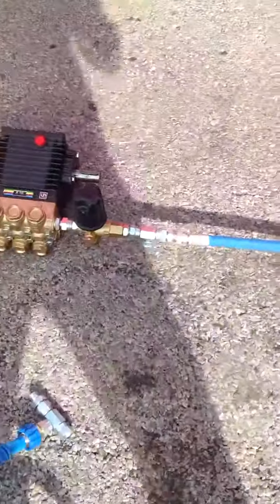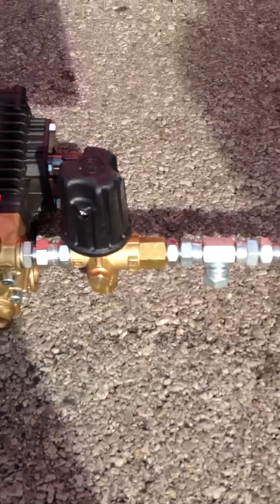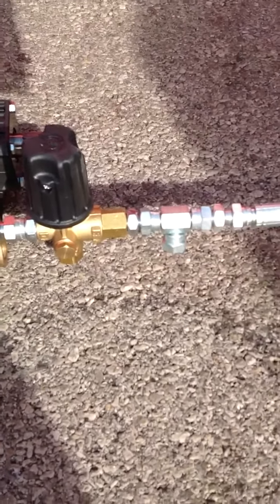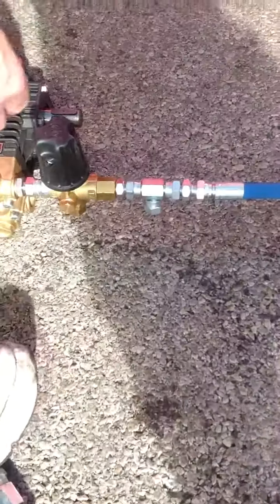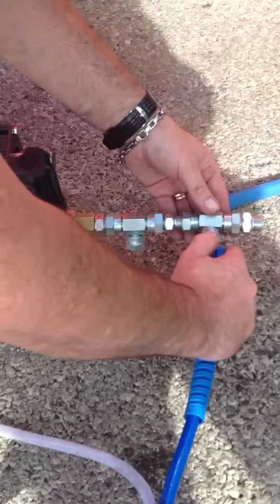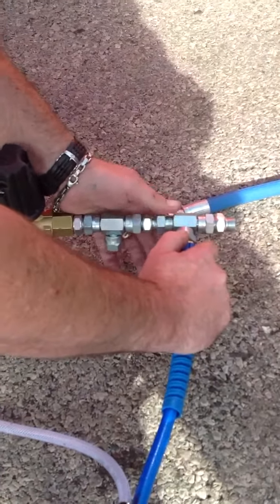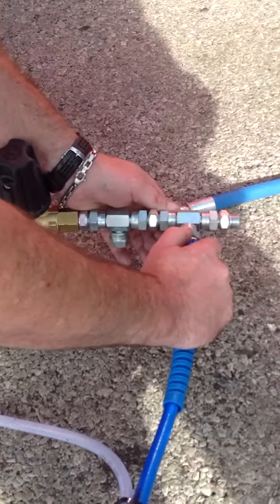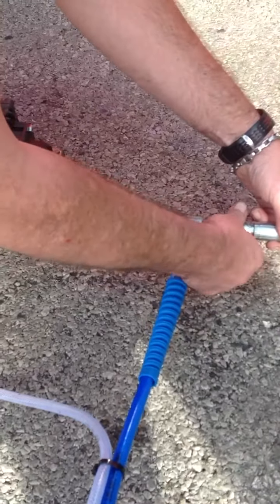Now what we'd simply do is we'd alter it round and put an extra T into this section here on the actual unit itself. What's simply going to happen is we'll disconnect that. What you'd simply need is another T, and connect your other hose — the existing hose — back into the other side.